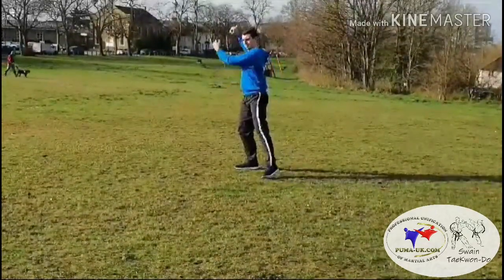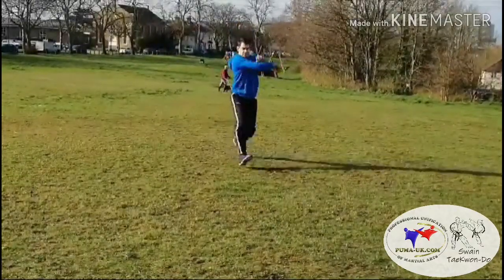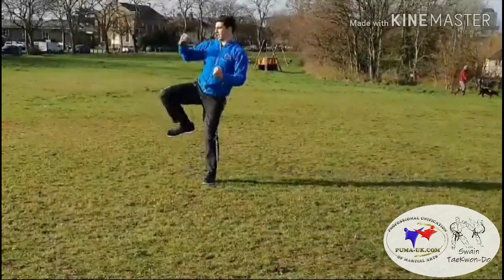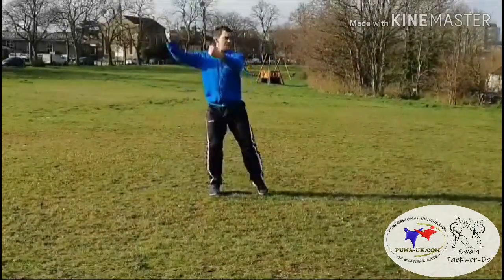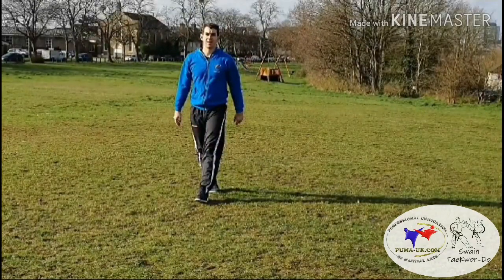Those two moves should be in continuous motion. High cross cuts and high knife hand guarding blocks. So there's Ko Dang — as always, if you've got any questions feel free to get in touch, otherwise good luck with your practicing.